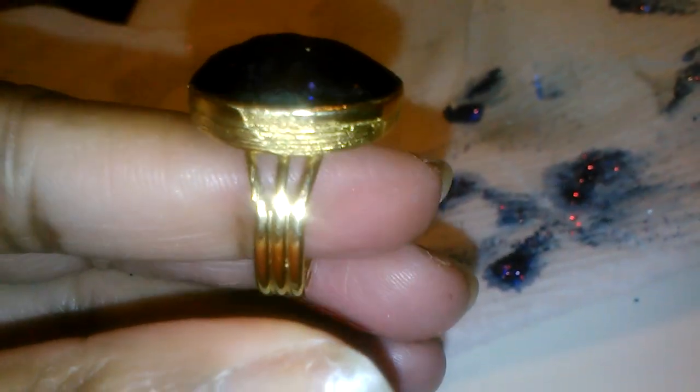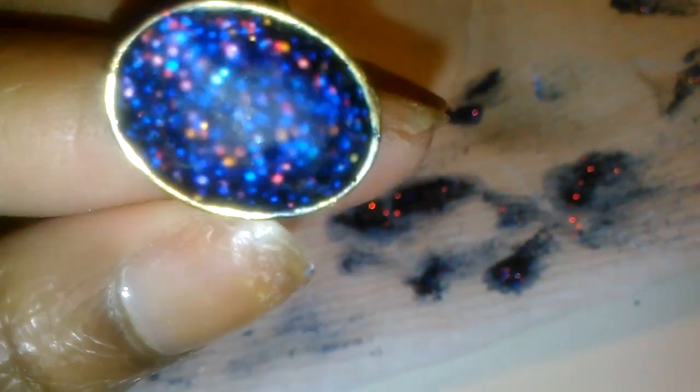And I'll show you the final product later, and I'll do everything else to it. Okay, bye guys. Bye.